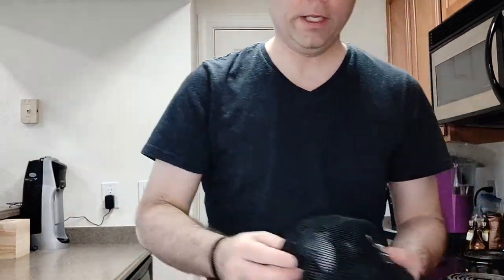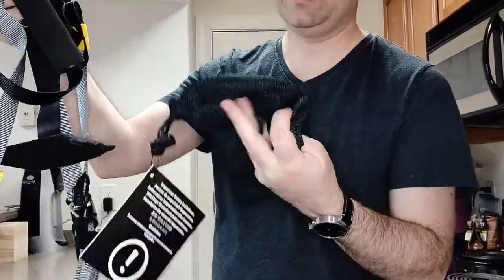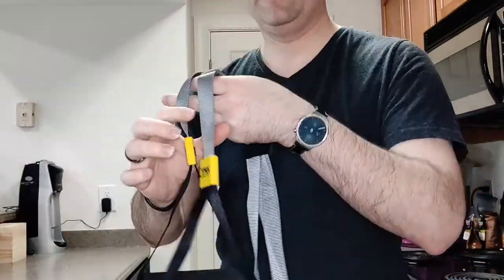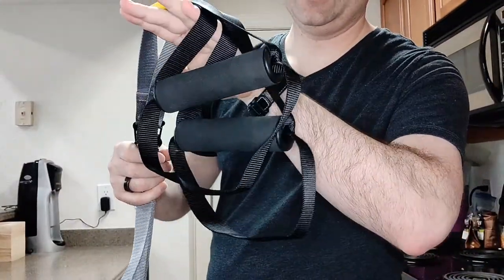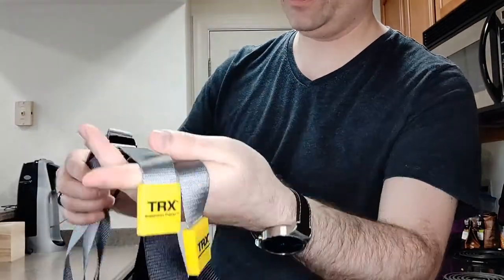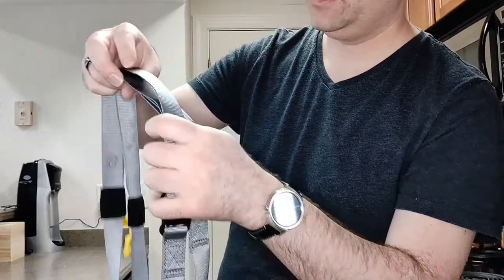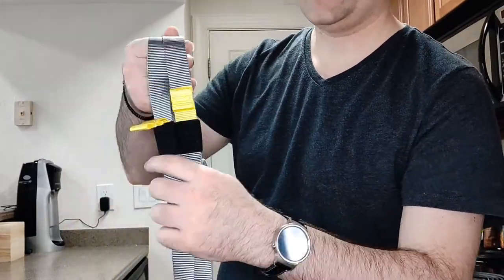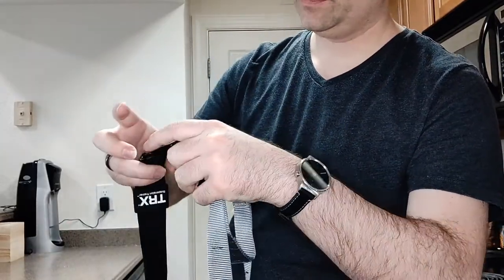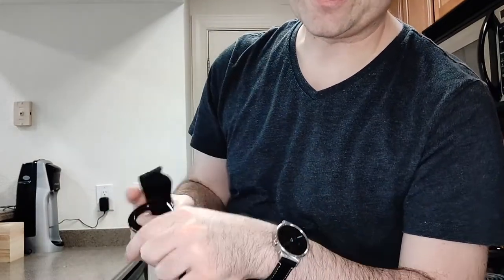Now, inside the bag itself, basically it is just a bag. And here we have your handles, which have some loops on there for exercises that you can put your feet through. There's a length adjustment, the excess for the straps, and where it all comes together.